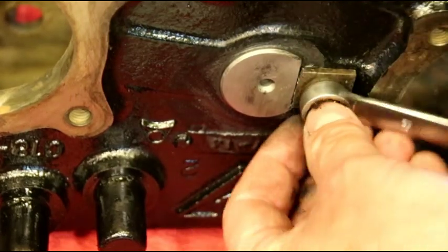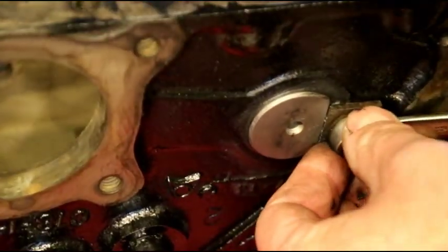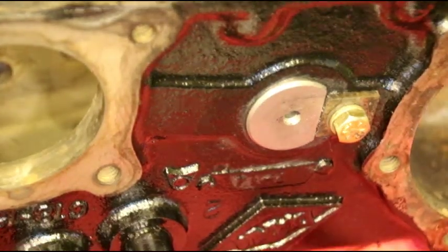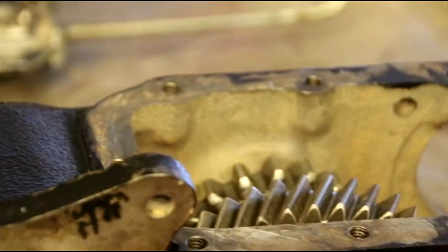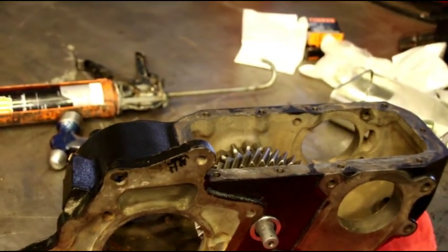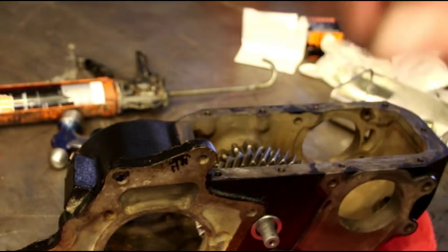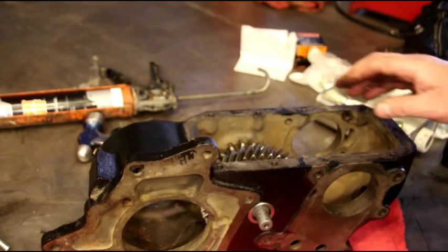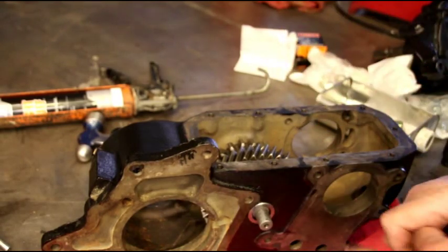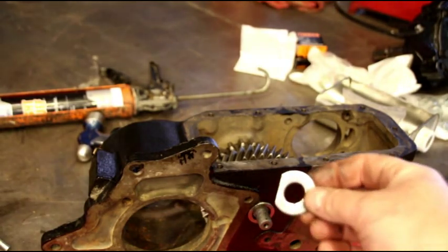That's all the way in. Tighten this up a little bit and then we'll move on to setting the preload. Too tight, you're gonna burn up your bearings. Too loose, it's gonna make a racket and be shucking around in there, and you won't be able to shift good. It's critical you get this right. Now you'll see this guy isn't all the way in — can you see that? We have a little back and forth. That's what we're going to take out with our washer and nut.